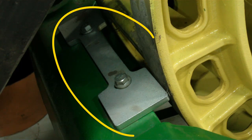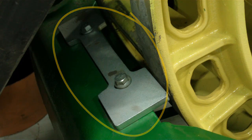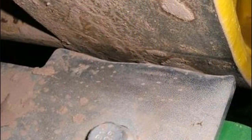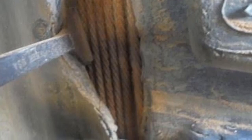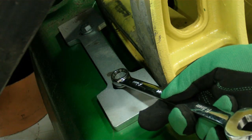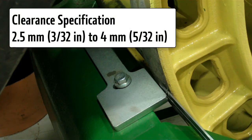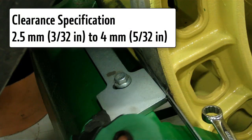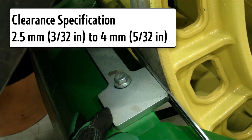One other maintenance item on track tractors is to check and adjust drive wheel scrapers. Each drive wheel uses a scraper to remove material buildup on drive wheels. Excess material buildup on drive wheels can damage your track belt carcass. Adjust the scraper to achieve a clearance of 2.5mm or 3/32 inch to a maximum of 4mm or 5/32 inch between the face of the drive wheel and the scraper.